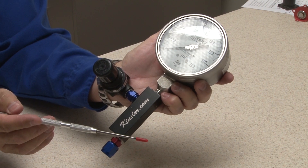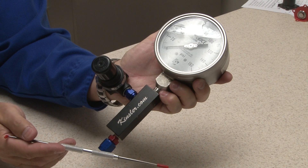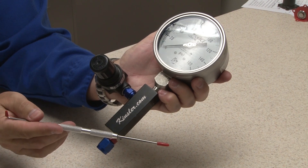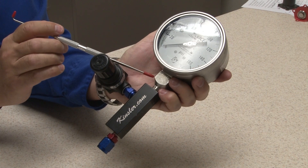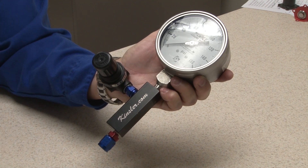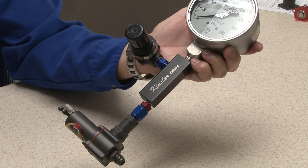Not everyone has a flow bench available to them, so we offer part number 5991, the single gauge high pressure tester. It consists of a high quality precision 0 to 160 PSI gauge with a 4-inch face, glycerin filled, stainless steel tube and socket, 1% full scale accuracy, grade 1A with 2 PSI increments, stainless steel case, laminated safety glass, and a billet aluminum adapter block with adjustable regulator and connector fittings.